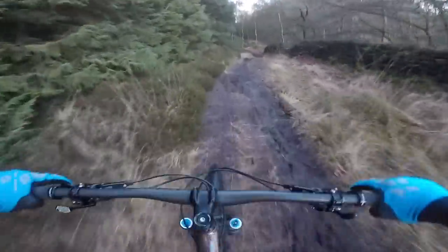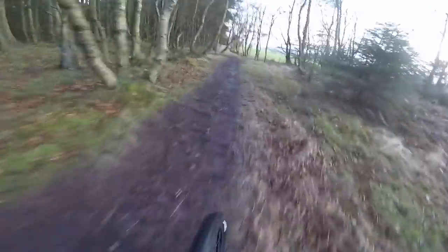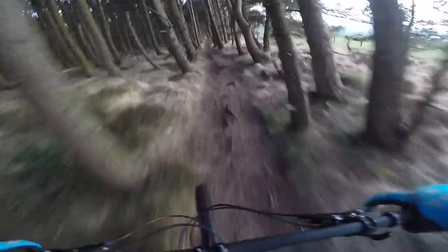Ride feel is a big aspect of why the Chameleon is so popular — super forgiving for an alloy hardtail. Santa Cruz have worked really hard to replicate that same character and feel on the Chameleon C. And the faster you go, the more you feel that life, that resilience, really letting you pump and flow through really stiff bump sections like this. Just urging you on all the time — leave those brakes alone, ride light, and just keep flowing.